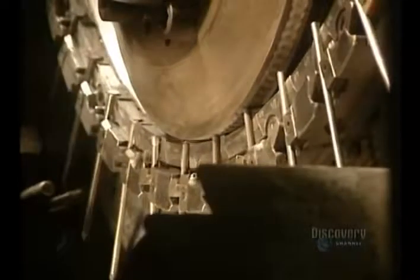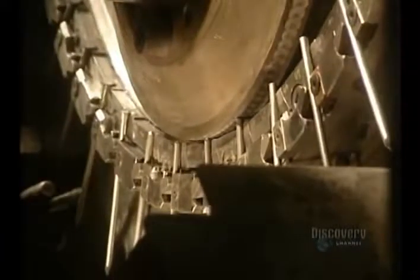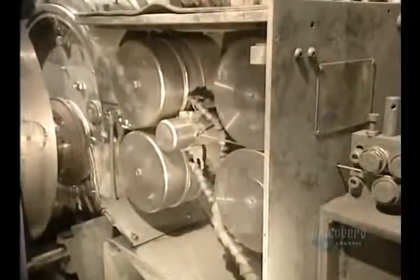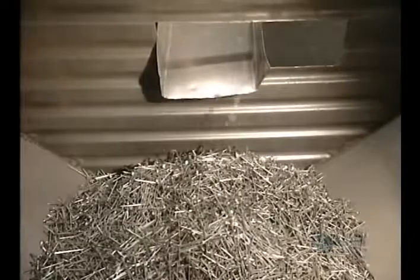This machine forms nail heads by flattening them with great pressure on the rod ends. Nail heads are formed at a rate of 1,400 per minute. The manufacturing of nails is now finished — they fall into a chute, then into this collecting bin.